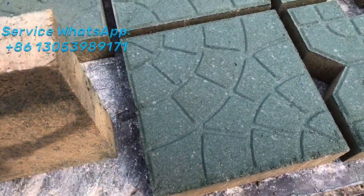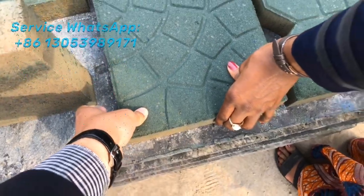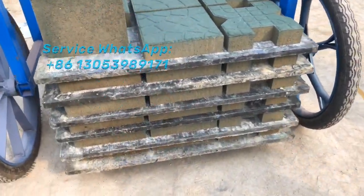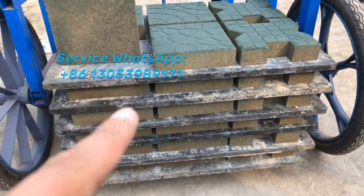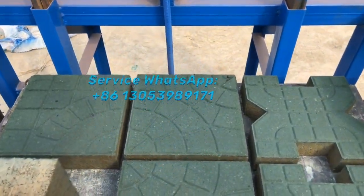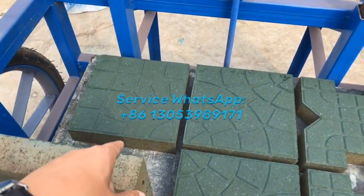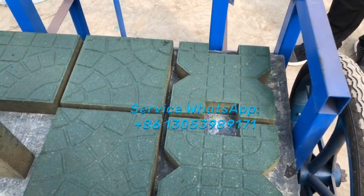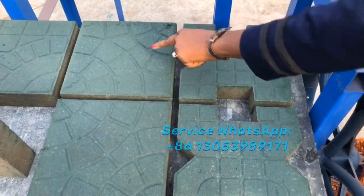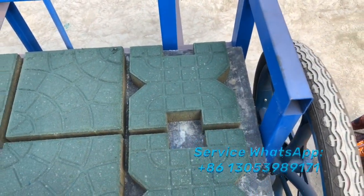This is the surface of the colorful pigment. After pressing with a finger — with a lot of power — it's no problem. Now we are stacking: one, two, three, four, five, six — six pallets. These models are ordered by our customers. This four paving bricks are the same model, same style, and these two are a different style.